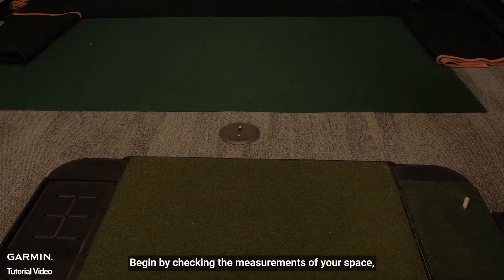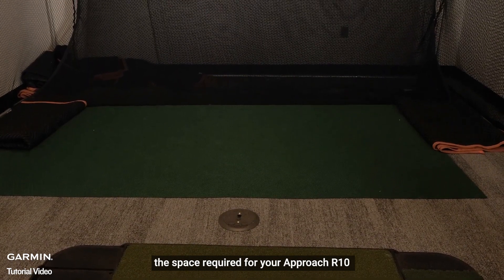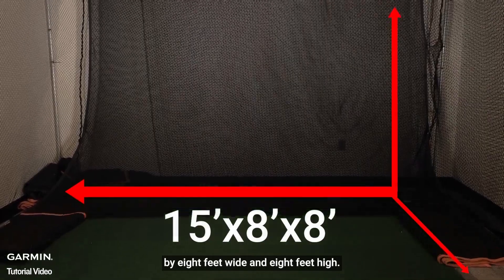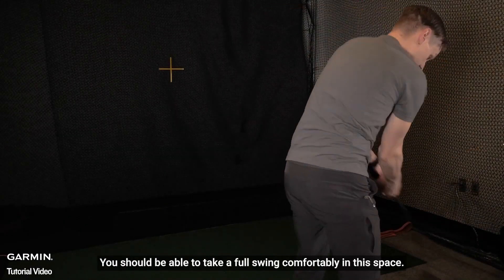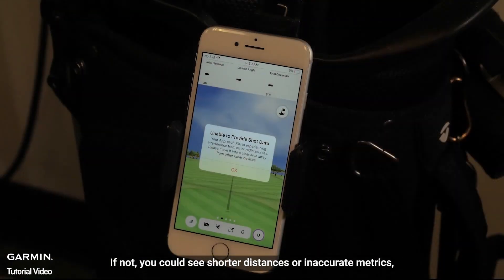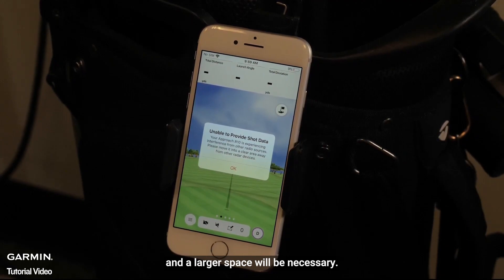Begin by checking the measurements of your space. The space required for your Approach R10 must be a minimum of 15 feet long by 8 feet wide and 8 feet high. You should be able to take a full swing comfortably in this space. If not, you could see shorter distances or inaccurate metrics, and a larger space will be necessary.